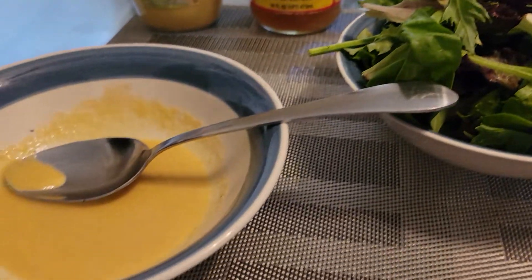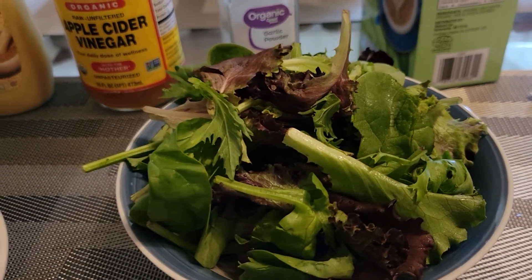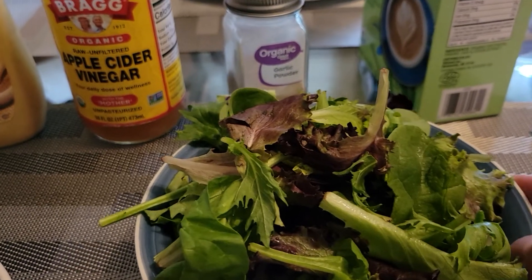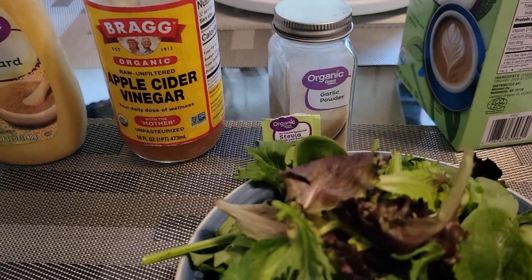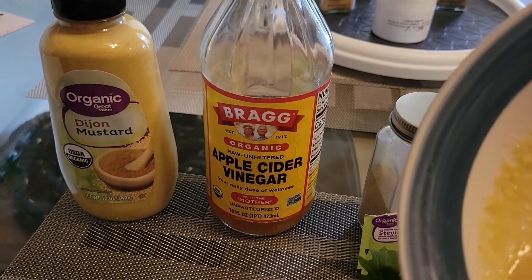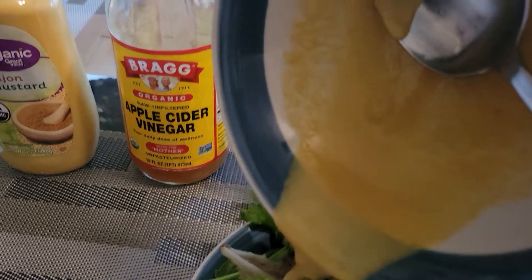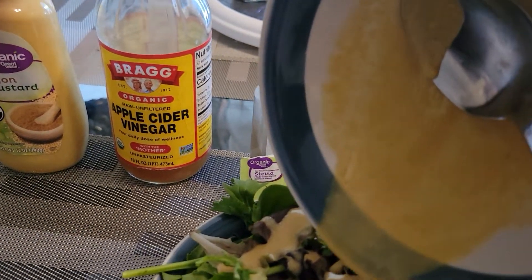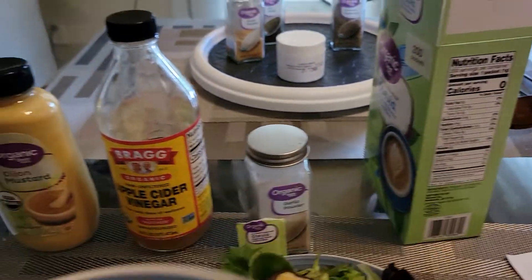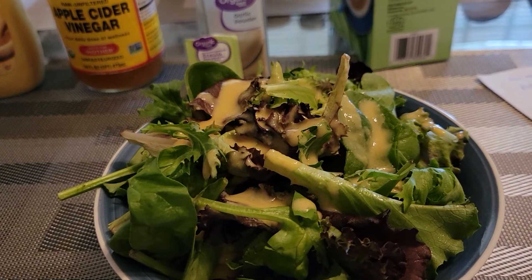Here's my salad dressing that I just made, and my salad. While I'm adding this salad dressing to the salad, let's go over how I made it. I'll put it on pause so I can finish pouring the salad dressing onto my salad. Poof — look at that, salad dressing somehow appeared on the salad.